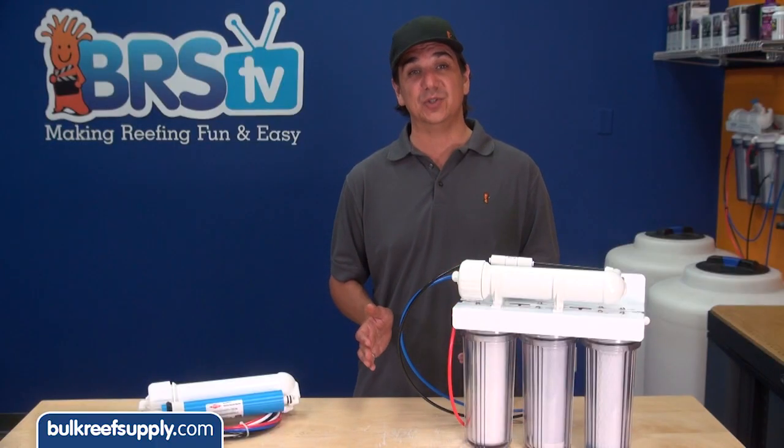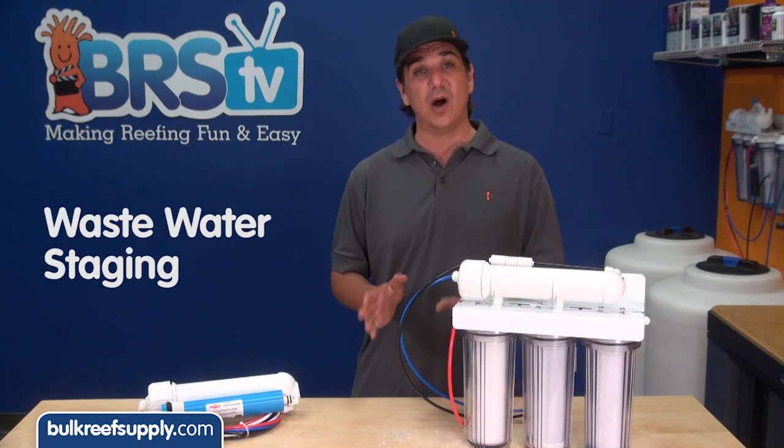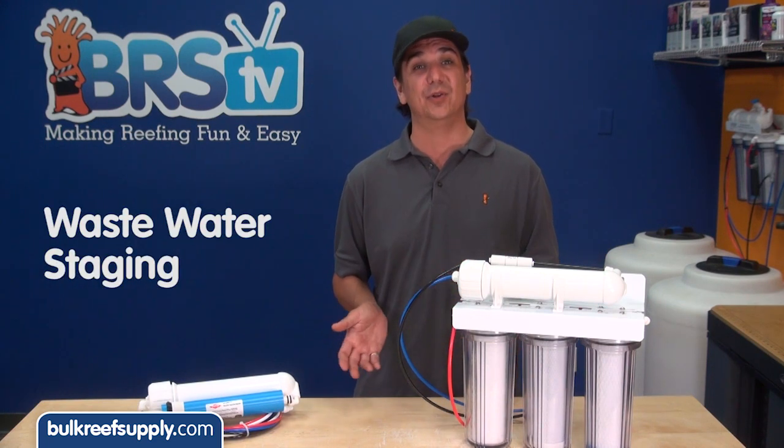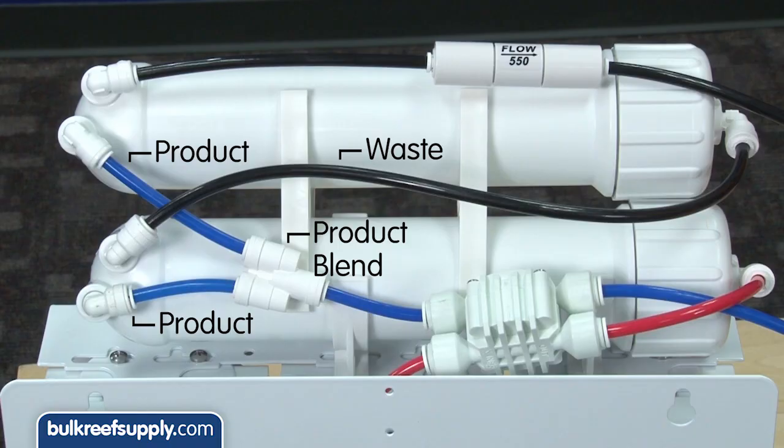What we are going to do is connect them in series, which means we are going to feed one membrane off the other using a method known as waste water staging, which is super popular in a wide variety of reverse osmosis applications. All we are doing is feeding the second membrane off the waste water from the first.